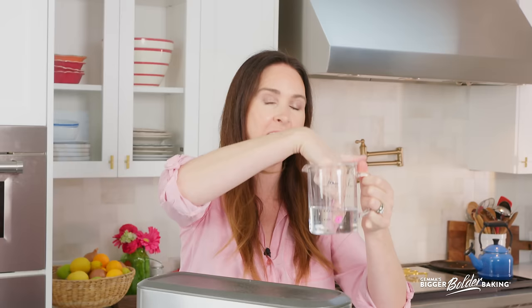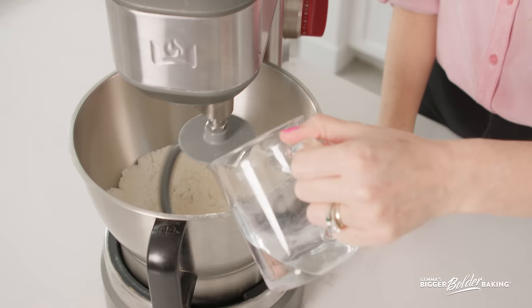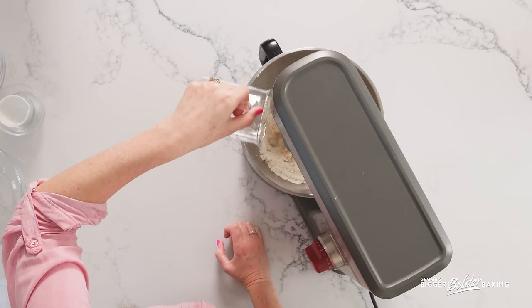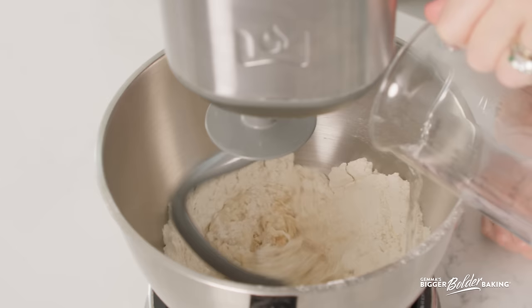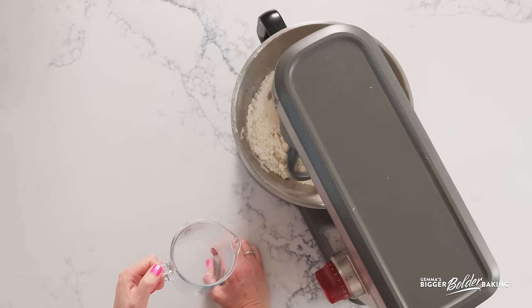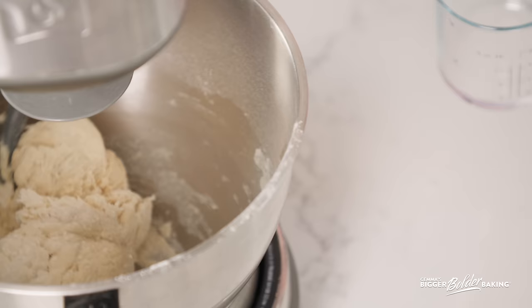Next, we're going to add in our liquid. Here I have some lukewarm water — blood temperature water. If you put your finger in it and you can't feel the water around your finger, that means it's the same temperature as your blood, which is perfect for dough making and for activating yeast. You don't want it too hot or it'll kill your yeast. So just lukewarm. Add in your water slowly, just in case you don't need it all. We just want that dough to come together and to form a ball. Once your dough starts to come together, we're going to knead it on medium speed for around five minutes just to develop that gluten.